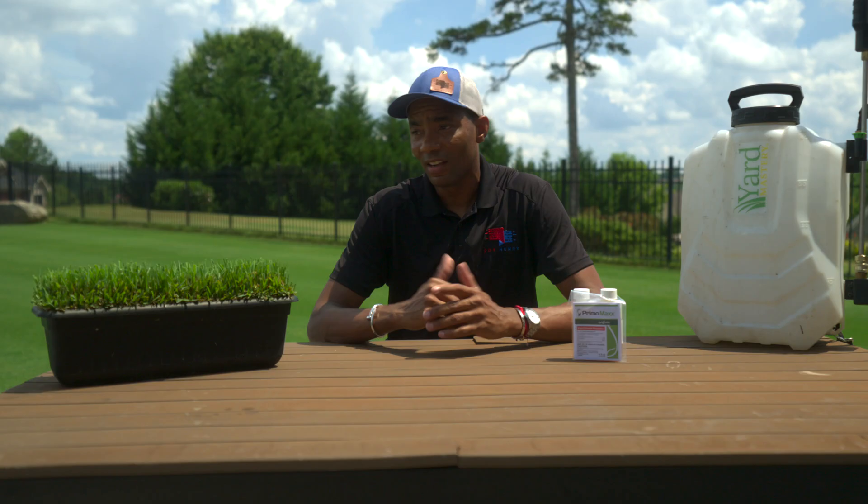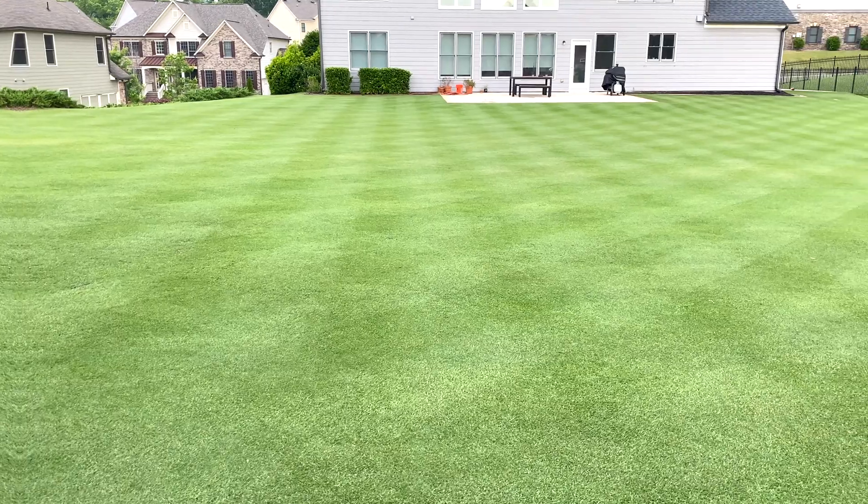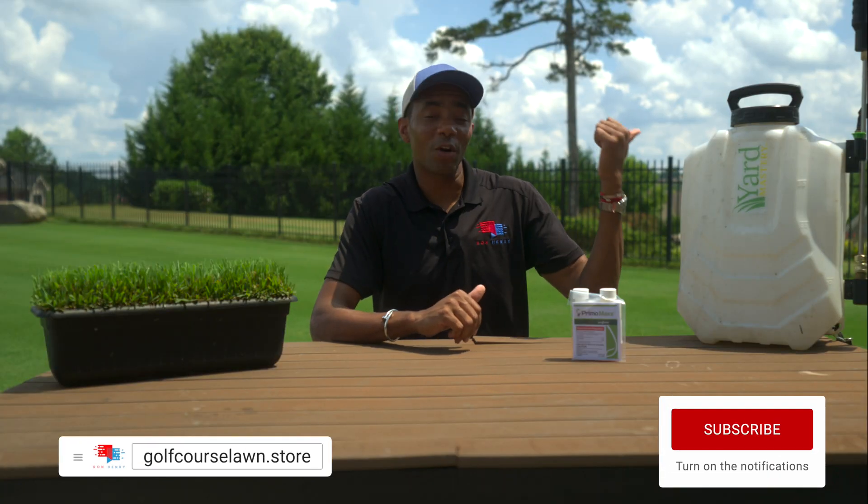I've been using this for the past couple of months and there's no way I'm going back — I absolutely love the results. There's been no real flush of growth or anything crazy happening with the lawn. It's just been, like I said at the outset, all the benefits with none of the negatives. If you're also interested in learning what else I mix along with PrimoMax to get the best possible lawn, I've got a video right here for you to watch next.